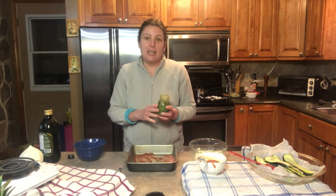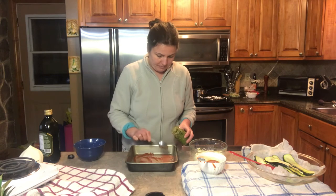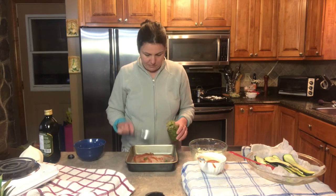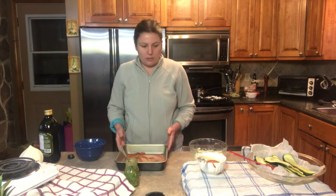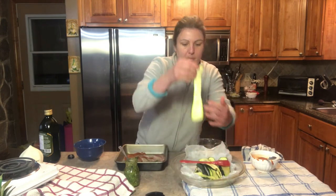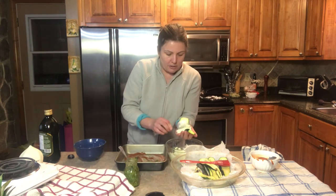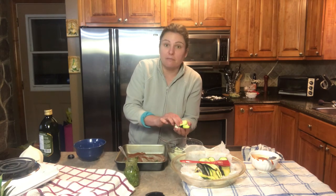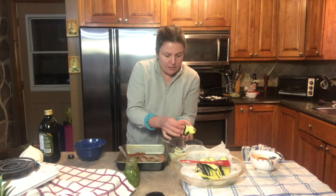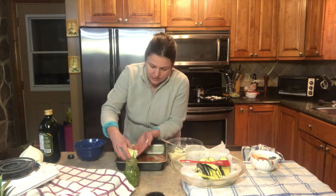I'm also gonna add some homemade pesto. This is the pesto I made earlier, and you can find this recipe step by step on our channel. Now I'm gonna grab the zucchini individually, get a spoonful of the cottage cheese, and start rolling them so the inside is nicely full with the cottage cheese, then rest it down in my pan.